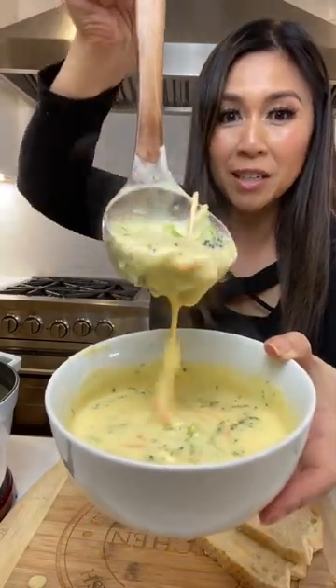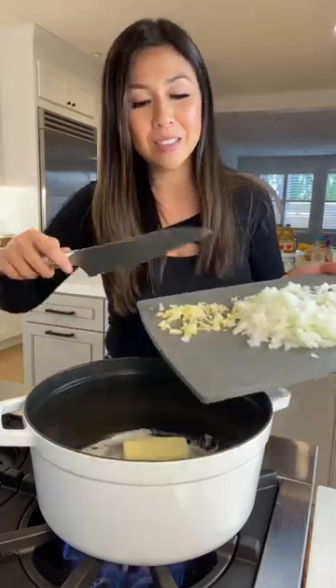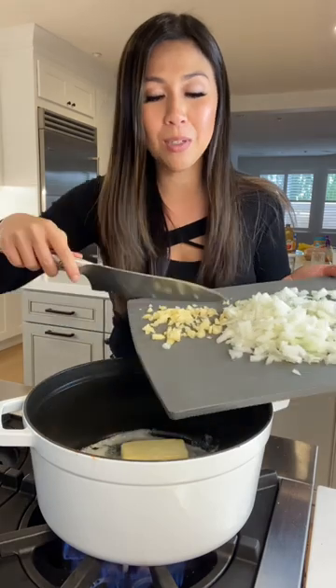Here is a copycat version of Panera's Broccoli Cheddar Soup. One stick of butter — don't flip out. There's eight servings in this recipe, so that's like one tablespoon of butter per serving.